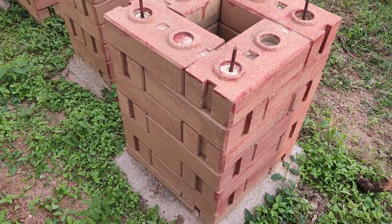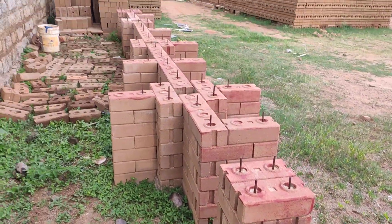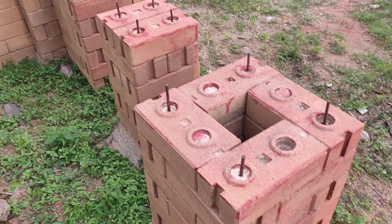Standalone pillar — the pattern continues. Thank you.